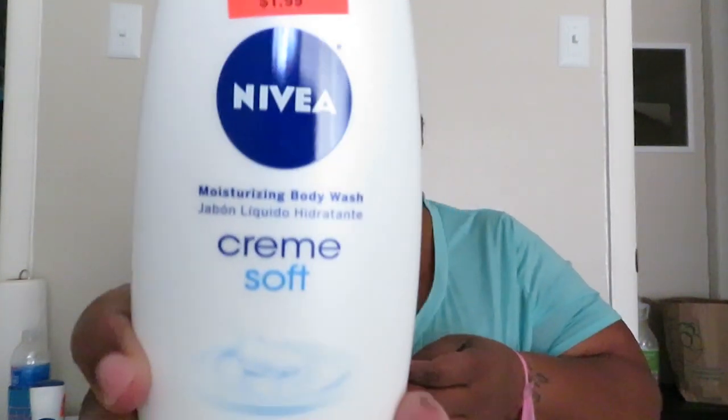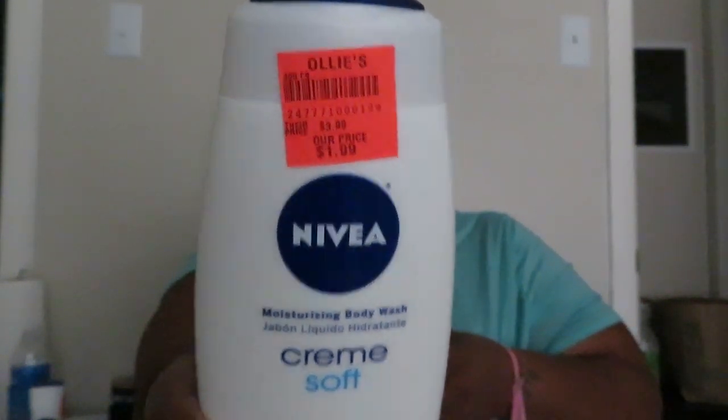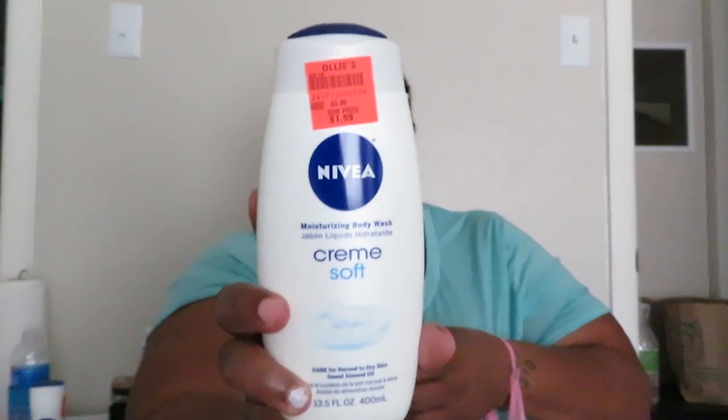It does smell good! I also got the Nivea moisturizing body wash — Cream Soft Care for natural to dry skin. It has sweet almond oil in it and it was $1.99.